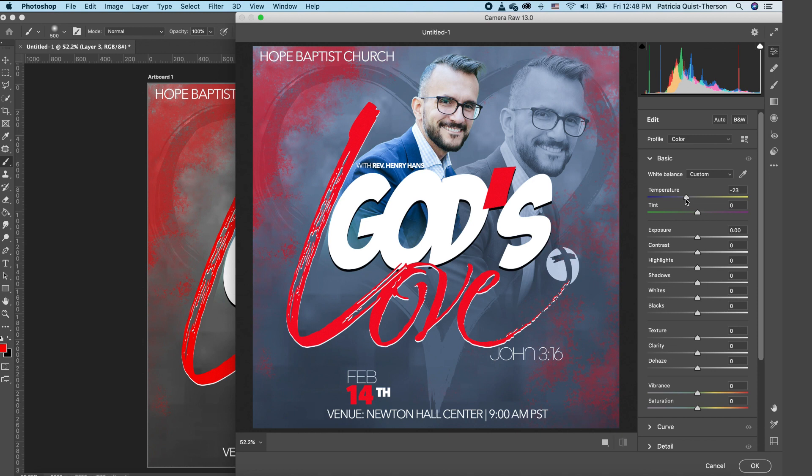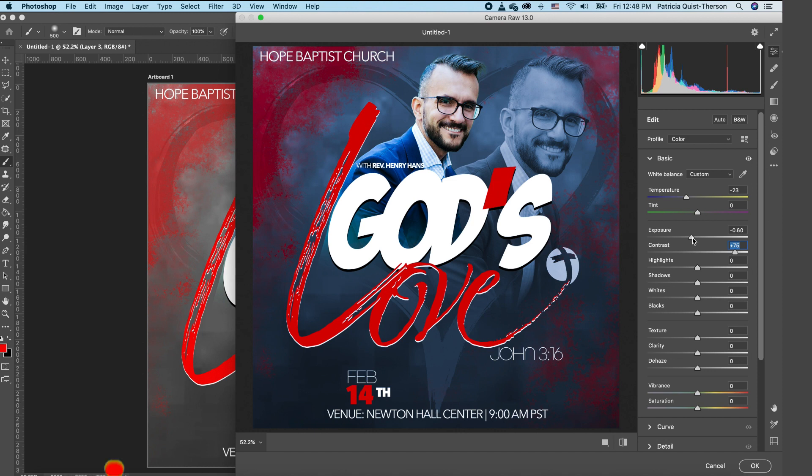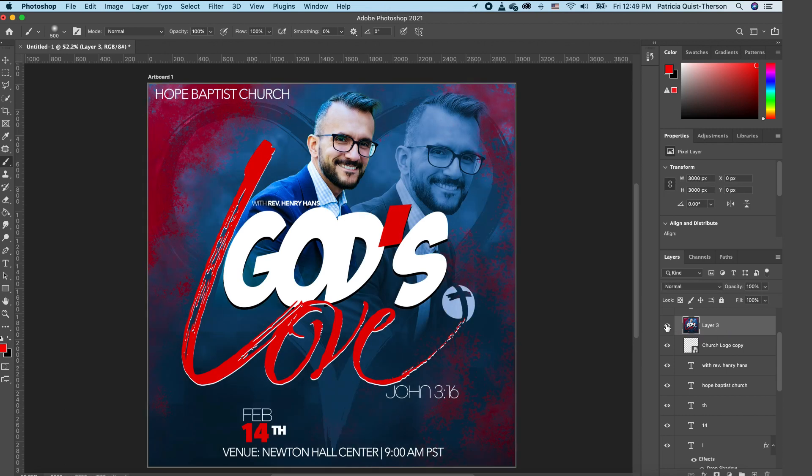Keep that in mind anytime an image looks very muted and outdated — temperature is what you want to play with. Now increase the contrast to add nice interest. Reduce the exposure so the focus is more on the center. Increase vibrance and saturation — if you want everything to pop more, bump up saturation and vibrance. With these tweaks, click OK. Here is the before, and here is the after — with Camera Raw you can dramatically change your final result.